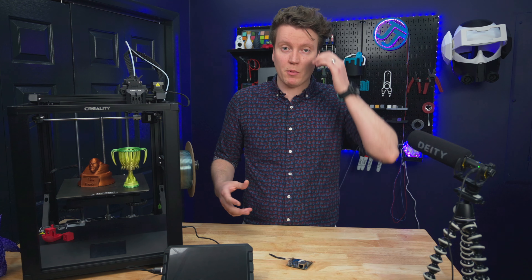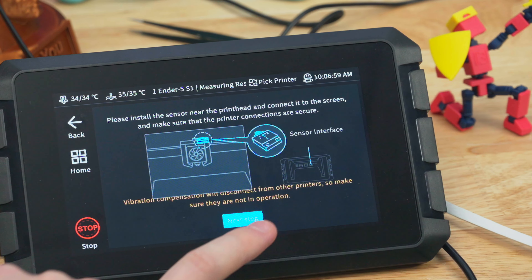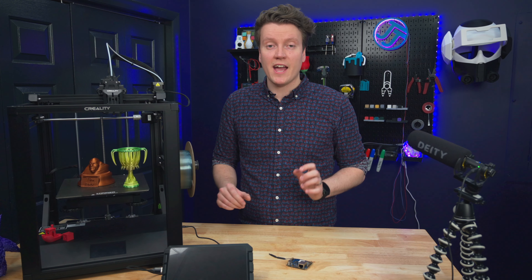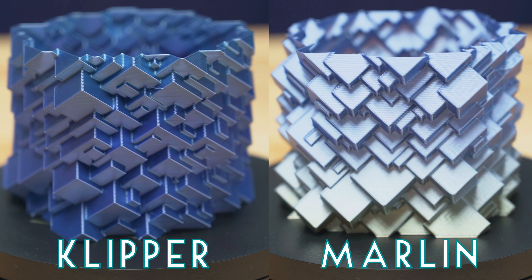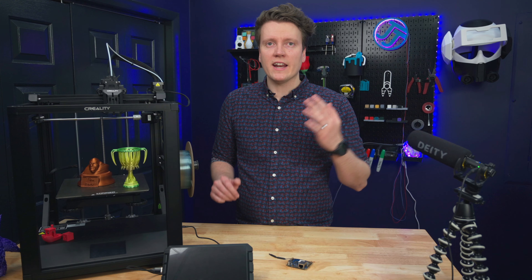A big one is input shaper. That uses a small accelerometer to measure the resonances of your printer, so the computer can run some advanced math computations. I don't fully understand how it works, but it reduces the ringing of your printer so you can reach higher speeds and not get those artifacts. The next one is pressure advance, which has recently come to Marlin — it helps with sharp corners and flow rate as it slows down and speeds back up again.